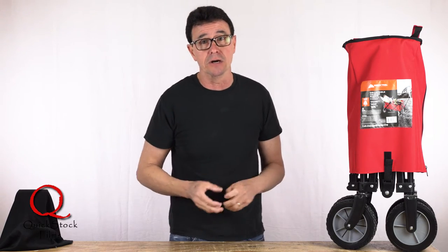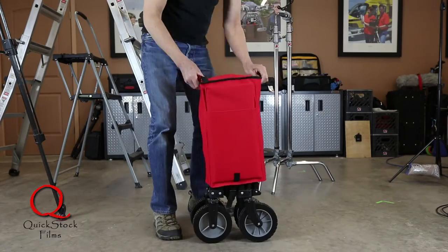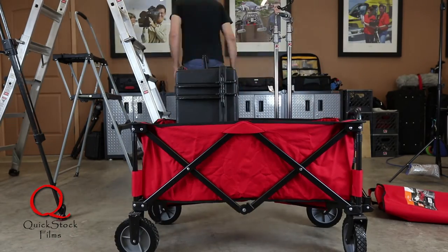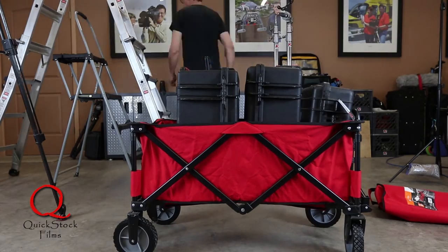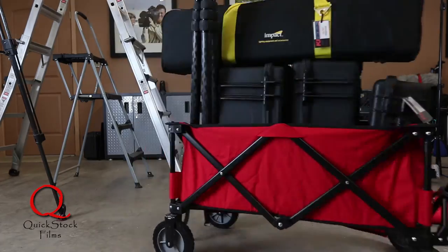So when we're in an office building or something like that, we'll have our camera, camera bag, light bag, grip bag, light stands, and tripod — things like that. And this little cart makes all of that really, really easy.